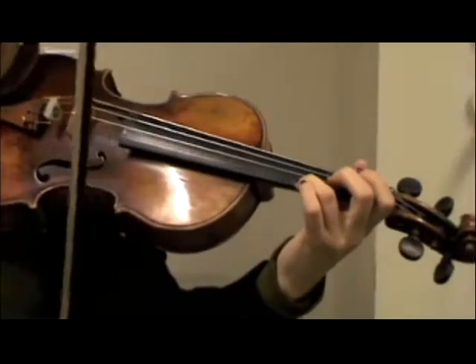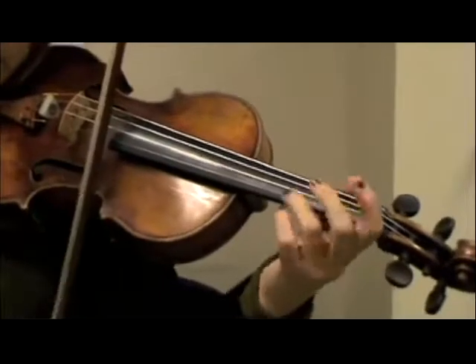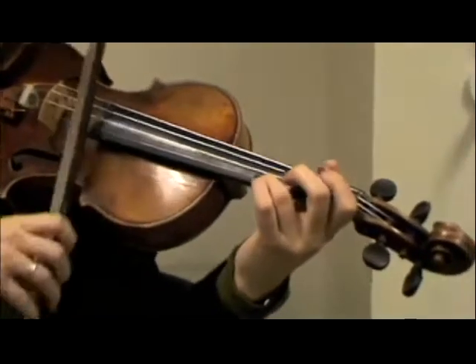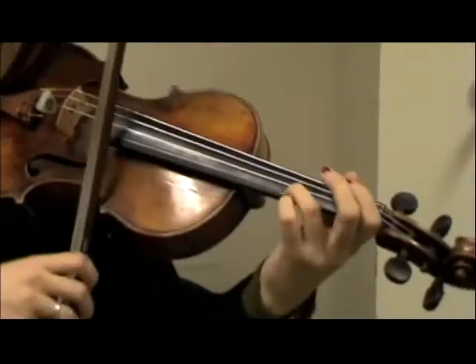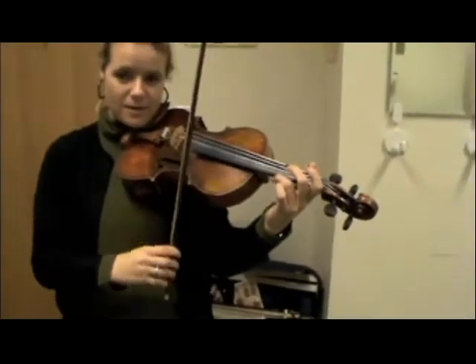So there's like a slight hesitation. So if I was to play it faster, maybe you can't hear it, but it's uneven to me. That's where it becomes very obvious as it gets faster and faster.